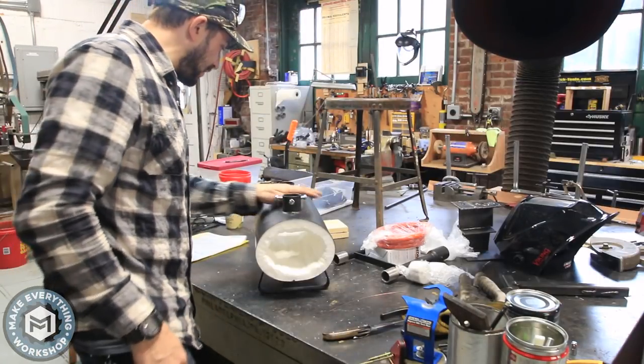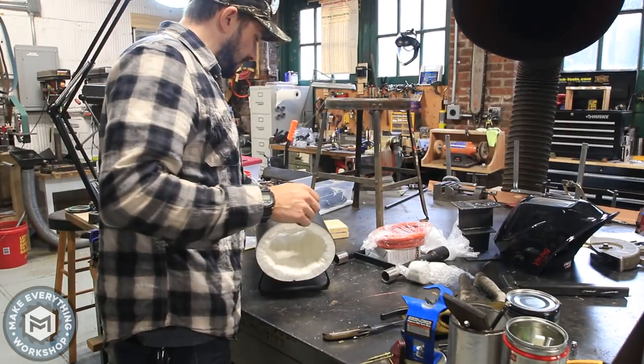This thing is going to get so freaking hot. The bricks go in the forge, okay.